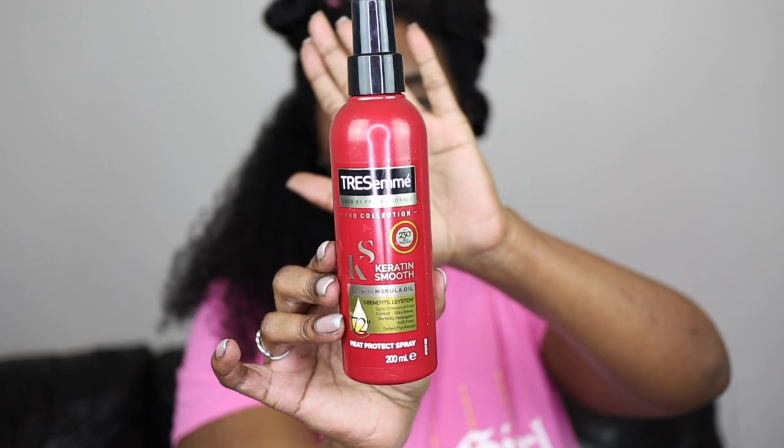The heat protectant I'm using is the same one I use in my other routine. If you get heat damage you're going to blame it on not using heat protectant, so just make sure to use it. I briefly detangle with my paddle brush while the products are in — I got this paddle brush from Primark for 90p. I had one before but my boyfriend accidentally threw it away when it fell off my bedside table into the bin. I got a new one back for 90p. Then I twist each section back up so it doesn't get frizzy.